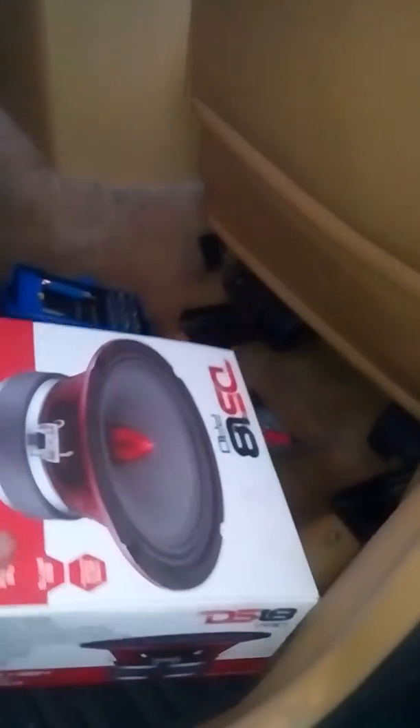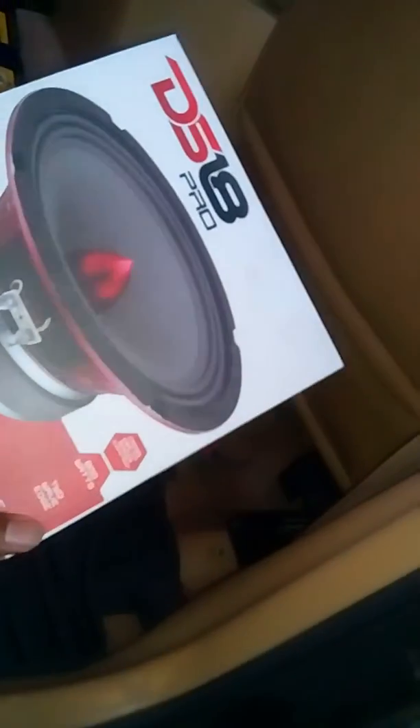I'm all done with this speaker installation — the DS18 Pro 800 watt mid-range loudspeaker. There it is right there.